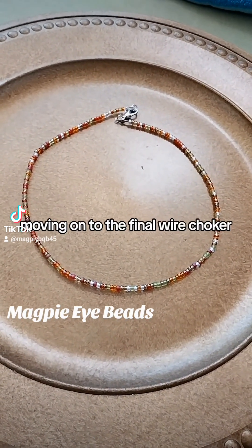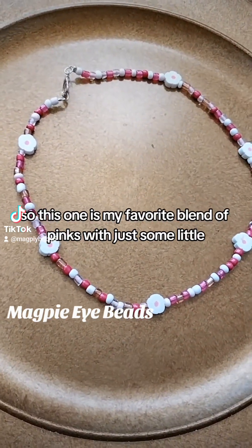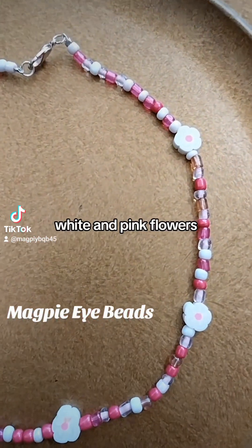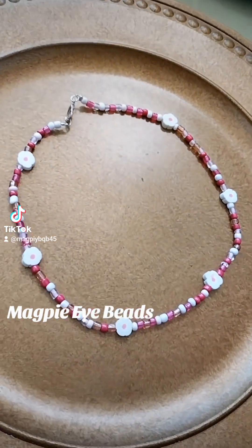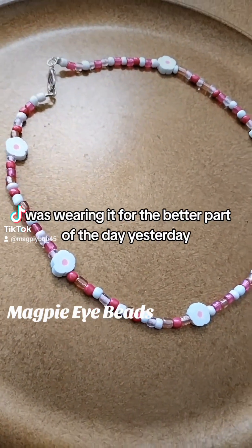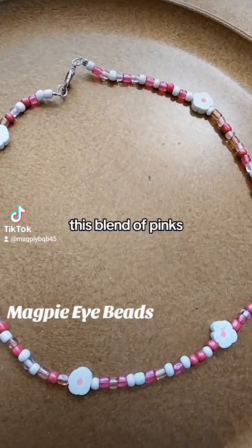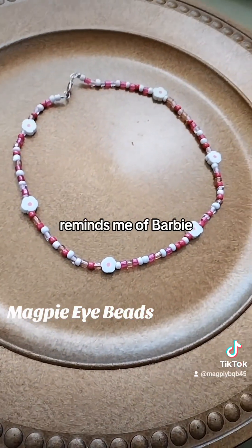Moving on to the final wire choker. This one is my favorite blend of pinks with just some little white and pink flowers. I really enjoy this one — I was wearing it for the better part of the day yesterday. I really enjoy using this blend of pinks. It reminds me of Barbie or Strawberry Shortcake.